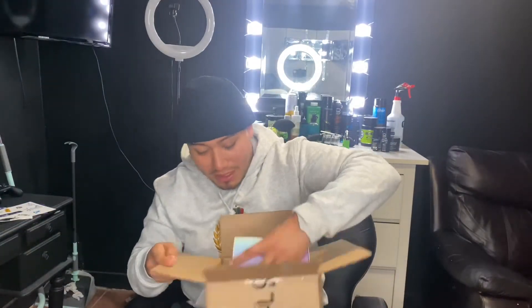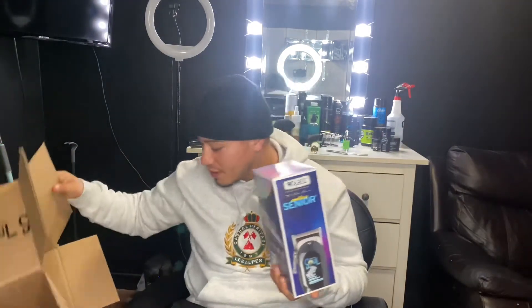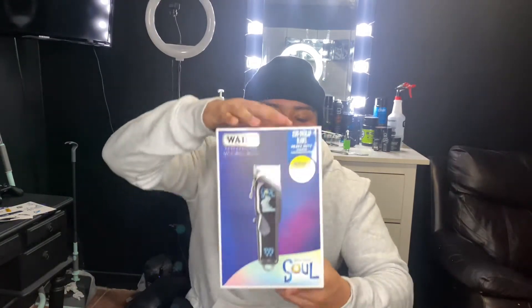This is nice, they did a great job with the packaging. To be honest, this is my first Wahl clipper. I started off with the Oscar fast speeds, then I went to the Andis Fade FX — the rose gold one — but the lever just broke after only a year. I didn't even drop it. I just opened the blades to clean them and it was cracked. But let's get to the Soul clipper — the main theme of the video.